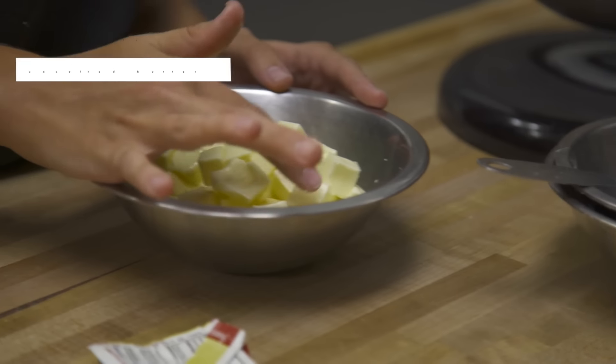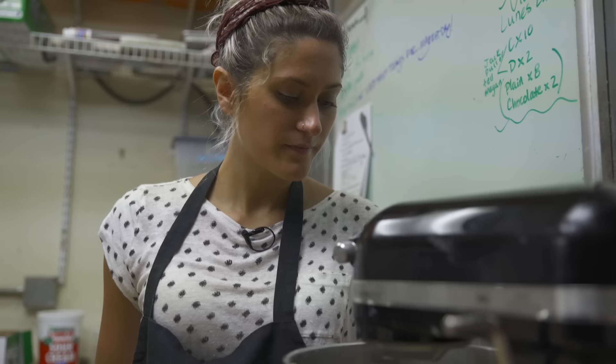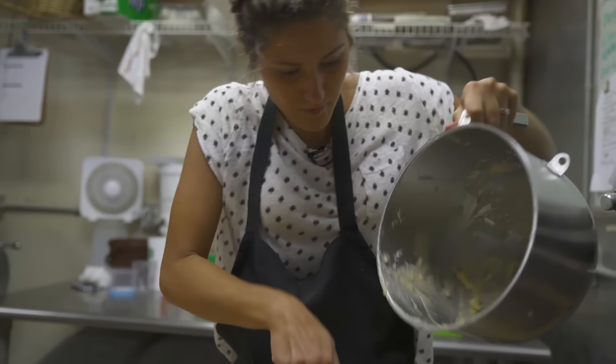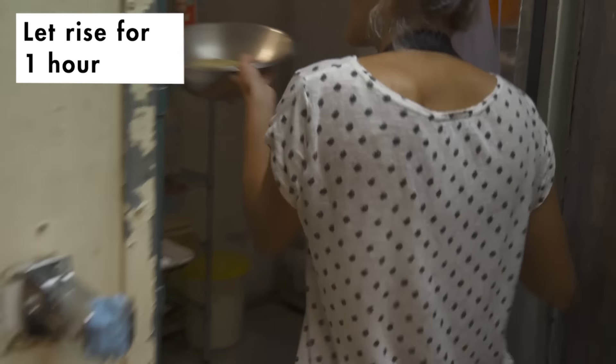The butter is going to be added next. You want to be able to touch it and it will still be a little bit hard. Okay, we're all set. You're going to let this sit for about an hour in a place where it's not very drafty.